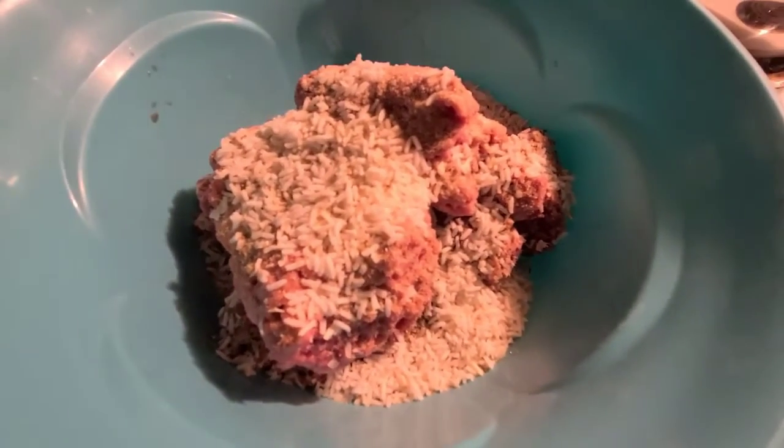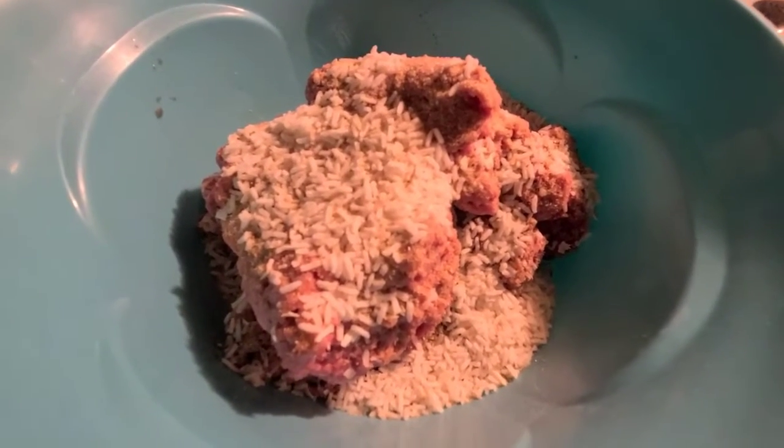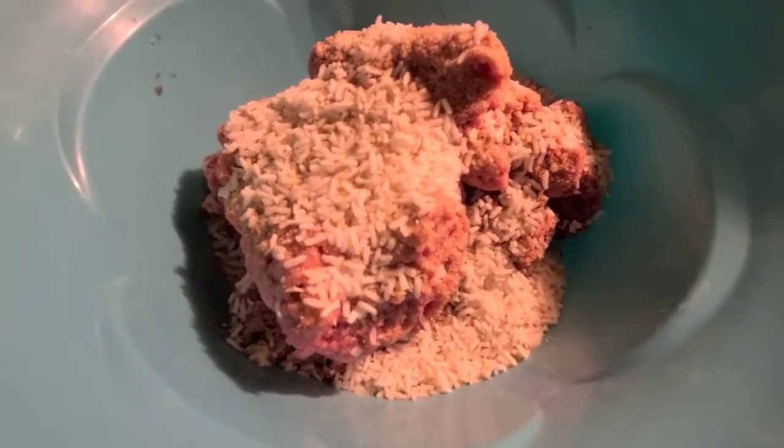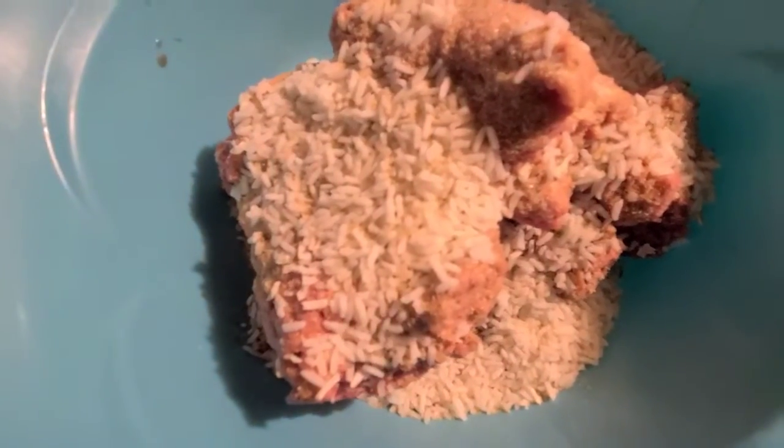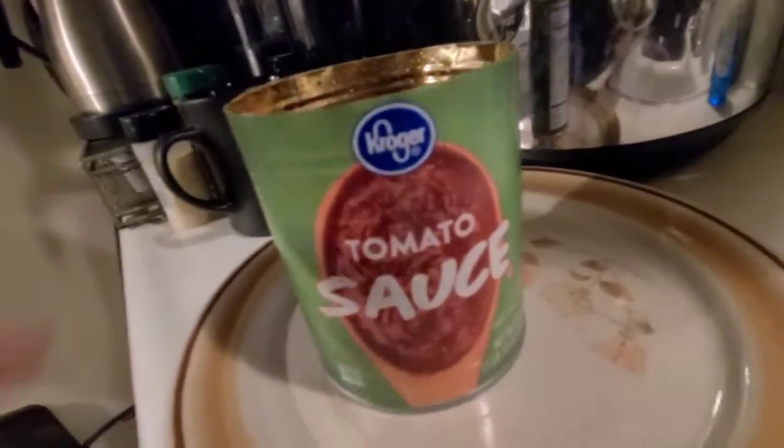I'm gonna make some porcupine meatloaf. I got two pounds of hamburger in here, some garlic powder, chopped onions, and some salt. Now I'm going to add a little bit of water, mix it up, and make it into some porcupine mini meatloaf.